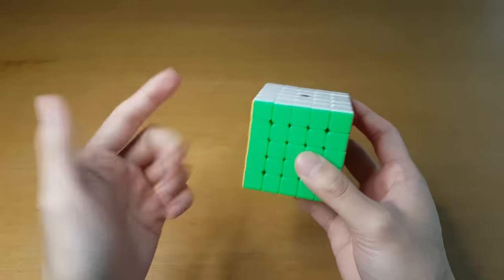Now we have an entire JPerm cube family, and I know that is a little unsatisfying. The alternative was this with the upside-down logo. We're going to keep it like this. I know what I'll be doing a lot this next week, and let's see how these cubes are after the break-in.